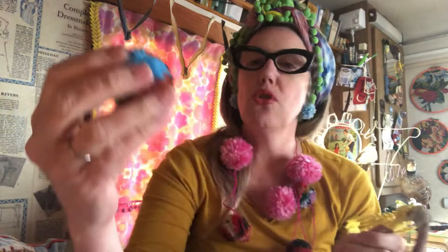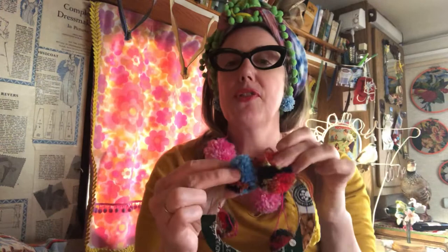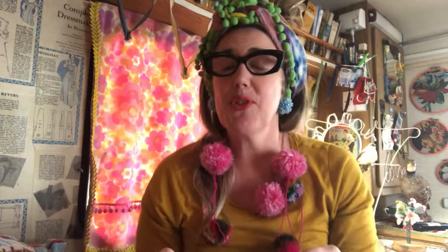Another idea for your pom-poms if you don't want to do bunting type stuff is to do your own little Easter wreath. All you need to do that is cut a circle from cardboard, stick on a hanger, and then once you've got your pom-poms just cut off the little tail and stick them one by one onto your little wreath shape. You'll have a little Easter decoration to stick on your front door or maybe put it anywhere in the house.